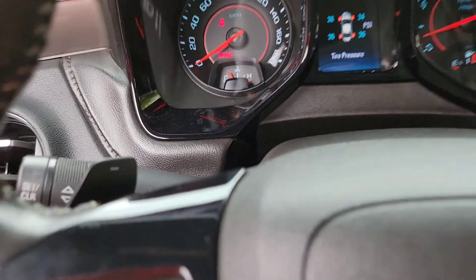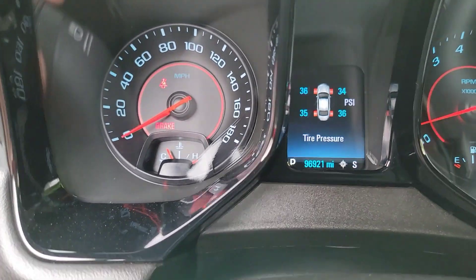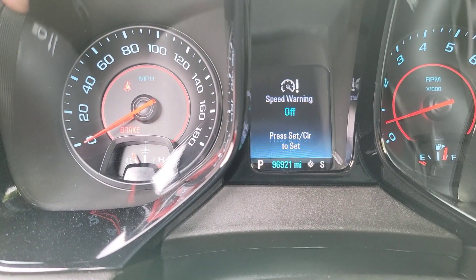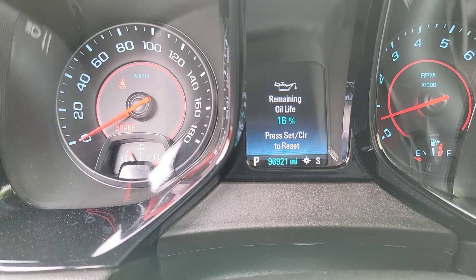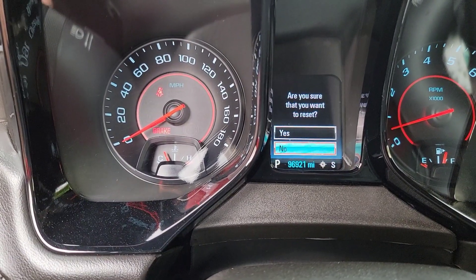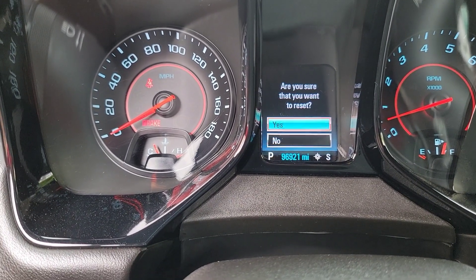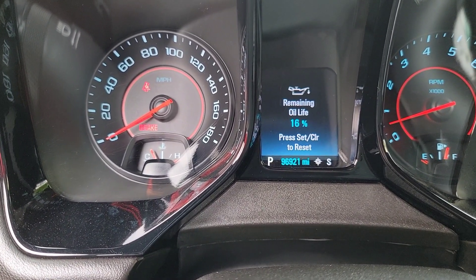Done with your oil change, you just come inside and then you turn this little switch right here. And then you look for — right here. And then to reset it, you just push this button. And then it asks are you sure you want to reset? Yes. And then you push that button again. There you go.